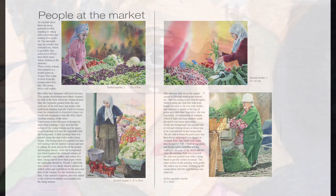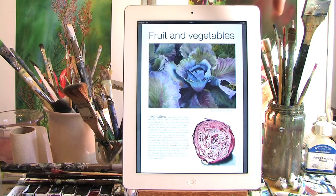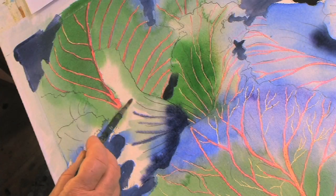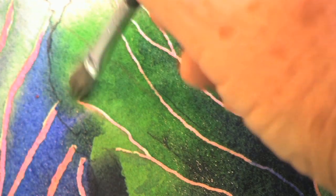Painting people. Tips on how to find subjects and what to consider before you start. What to avoid and what to concentrate on.